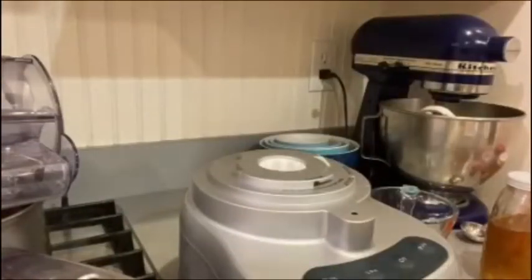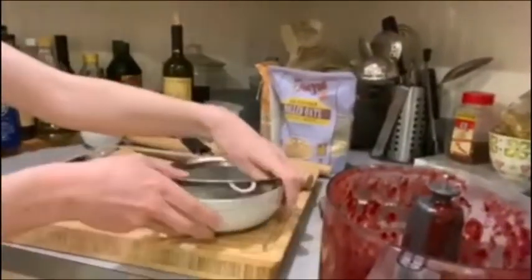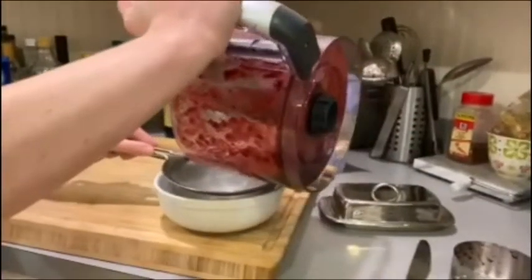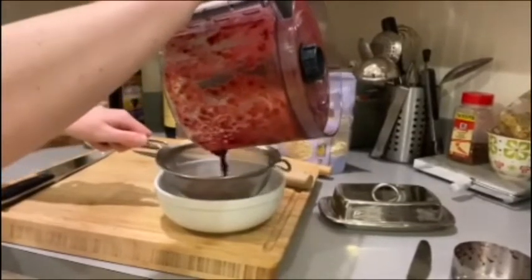Next you're going to need a sieve like this to get all the seeds out. Pour your berries in here right into the sieve, and it should be positioned over a bowl like this.